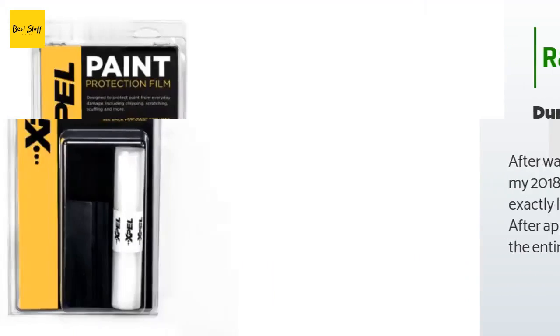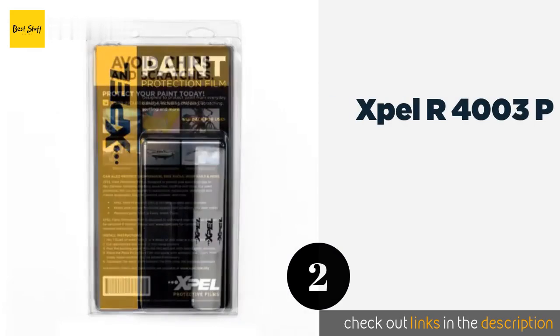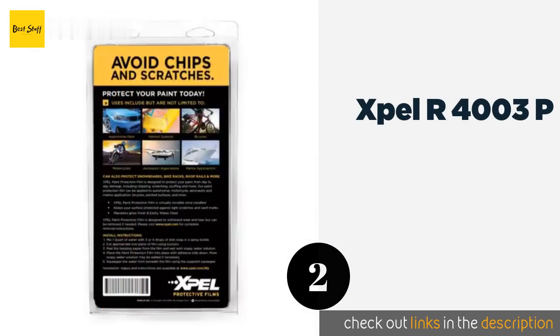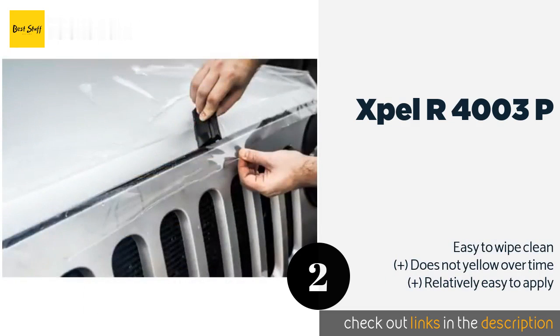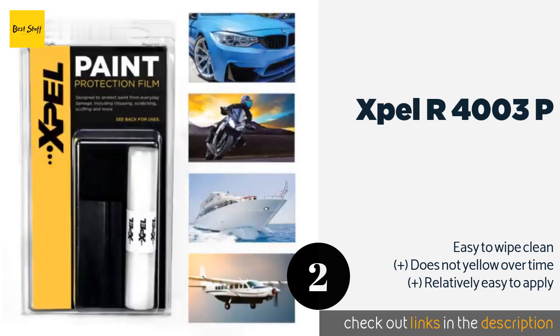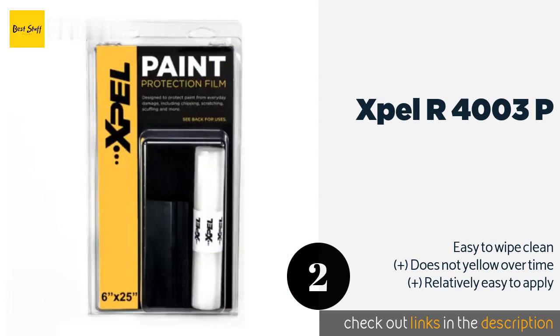The next product on our list is Xpel R 4003P. Part of what makes Xpel R 4003P so impressive is that it has the ability to self-heal, so small dings from errant rocks or accidental scratches won't leave a permanent mark. It's nearly invisible once installed and leaves a clear automotive-grade topcoat finish. This product is available on Amazon for $23.